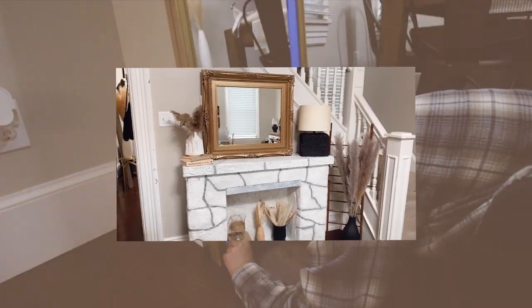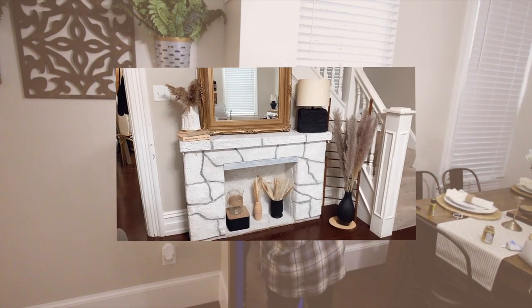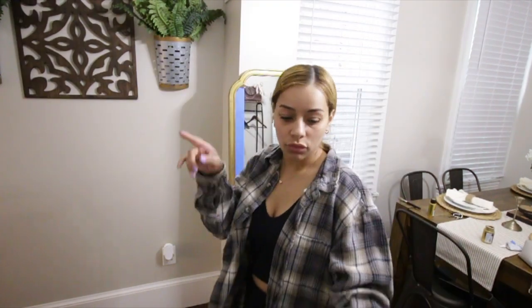I feel like this is gonna make the living room look so much prettier and it matches the mirror I have on the fireplace. If you guys haven't watched my last video, I'll put it in the I-cards right here — I got some stuff from a thrift store and decorated that area, so if you're interested go ahead and click the link above.